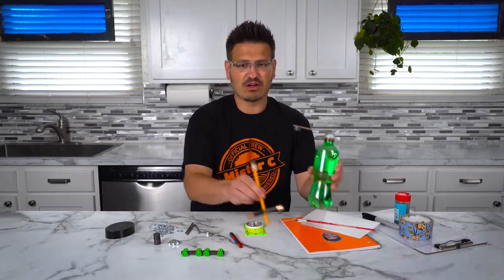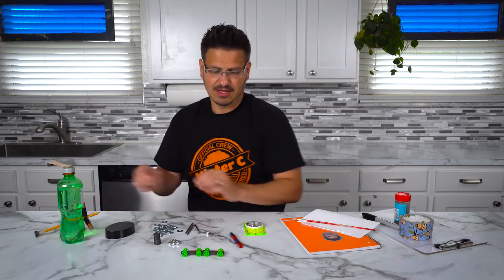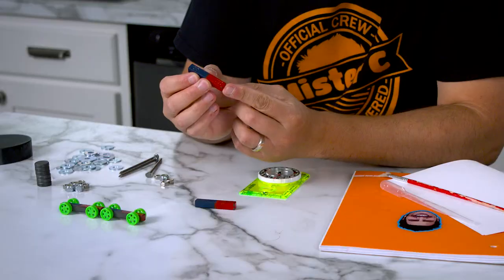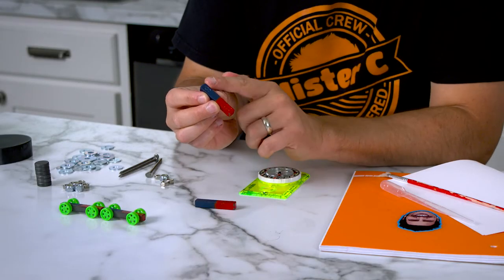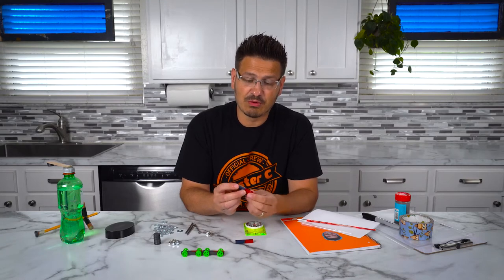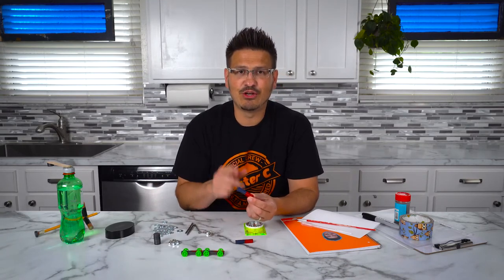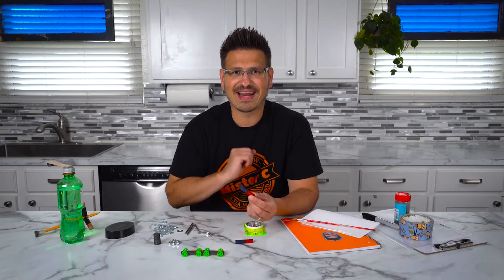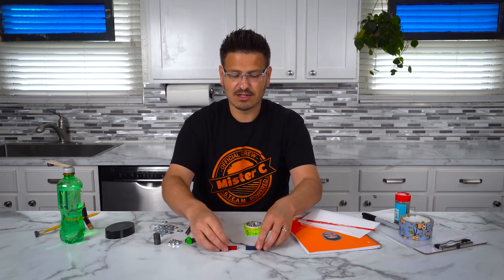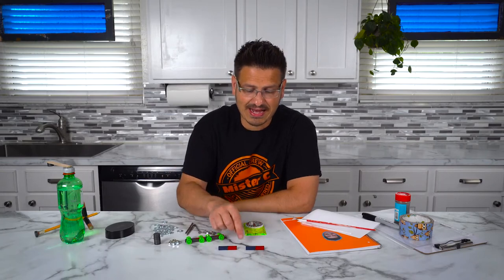We can look at that a little bit differently if we look at a traditional bar magnet. This is a bar magnet. It has a north pole and a south pole. Magnets have two poles. What's really cool — if I were to snap this in half, it would create a new north and a south pole automatically. And we can use these two bar magnets to look and see how these magnets behave.